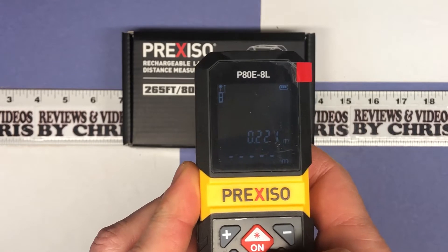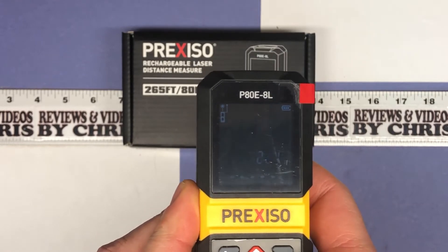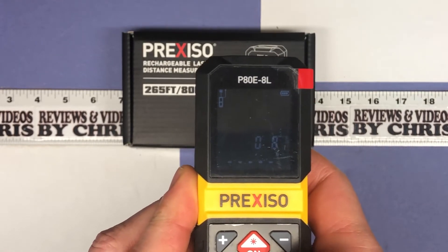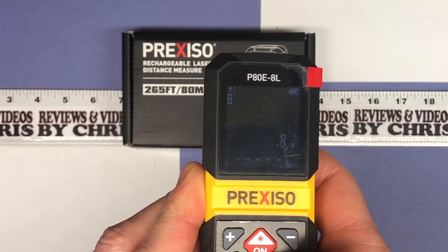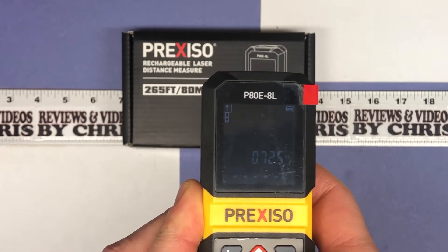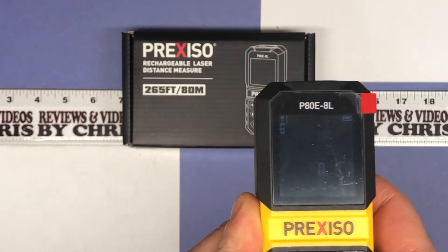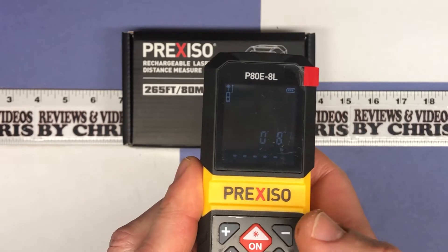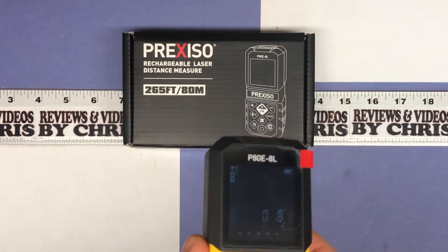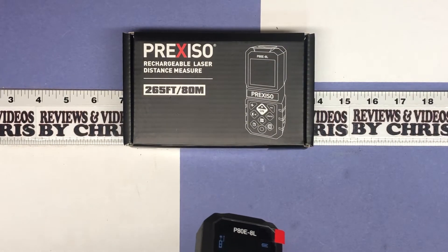I can adjust the units and it changes to 0.221 meters, then 8 and 11/16 inches, and then back to 0.725 feet. My preference is feet and inches with fractions, so that's where I'm going to keep it.